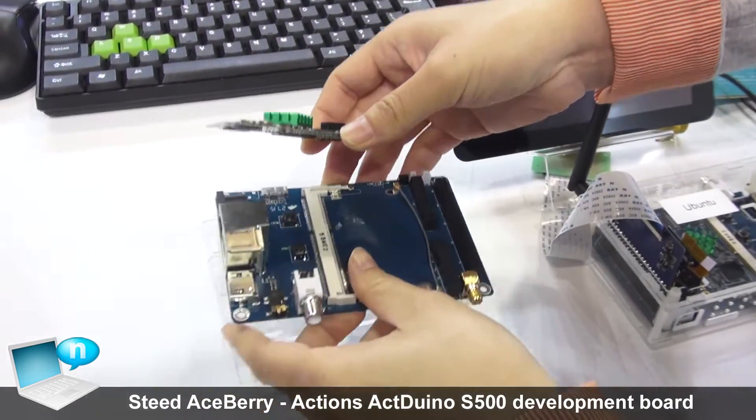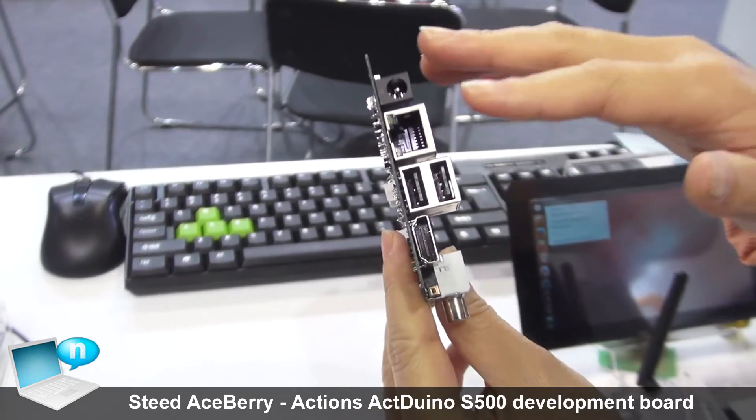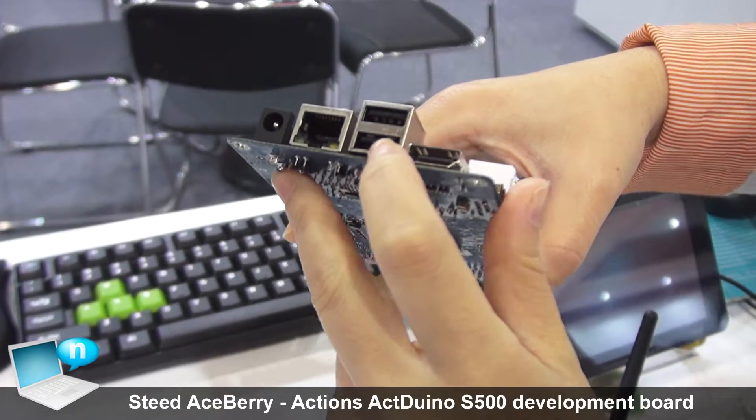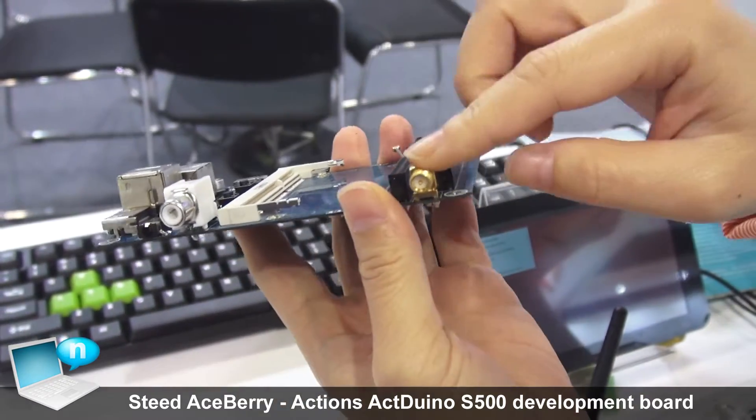This board is for the base board. We need every IO port for it: the charger, internet, USB, HDMI, microphone, and antenna.